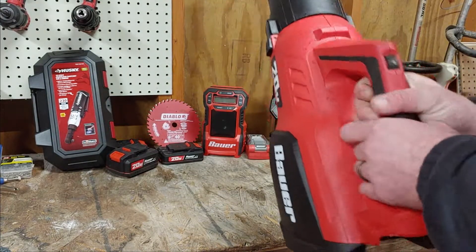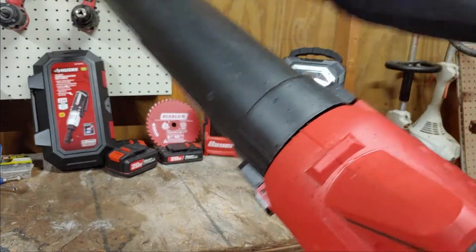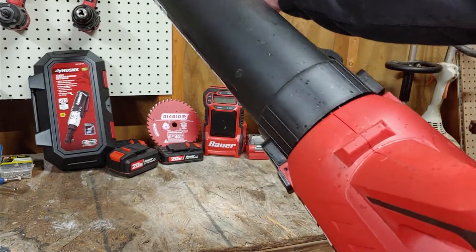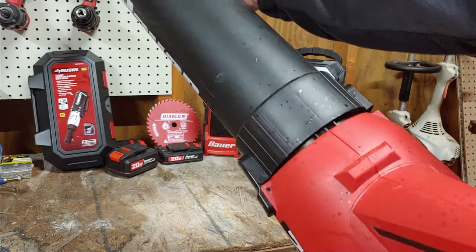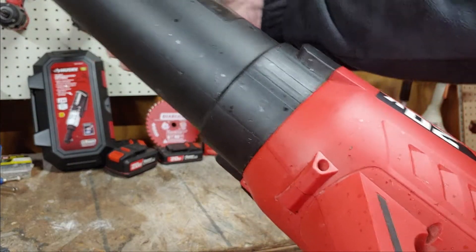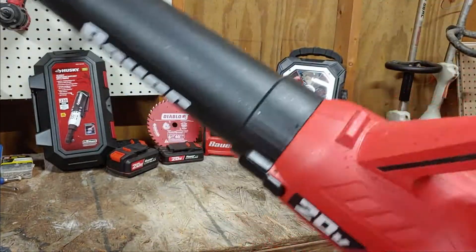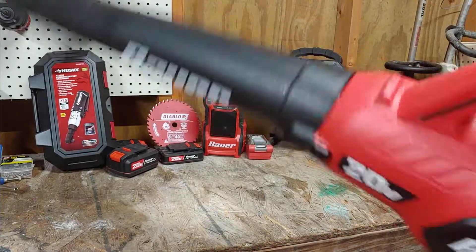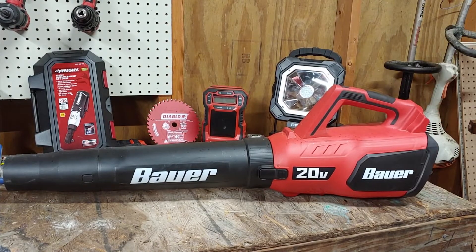My biggest gripe with it is right here at the connection. You can see it — you can be sitting there going along and then this thing just pops off. I hope you get the picture on that.